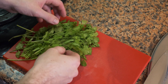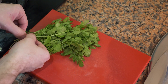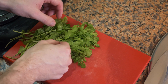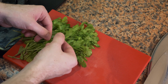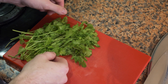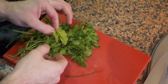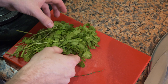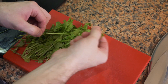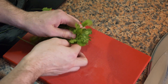Whenever you get a packet of cilantro, always wash it off if it has a bit of dirt, and check through it — you'll often find blades of grass or a couple of weeds. If any pieces are starting to turn yellow, throw them out. You can pick the cilantro, leave the stem on if you want, or it's faster just to chop it.